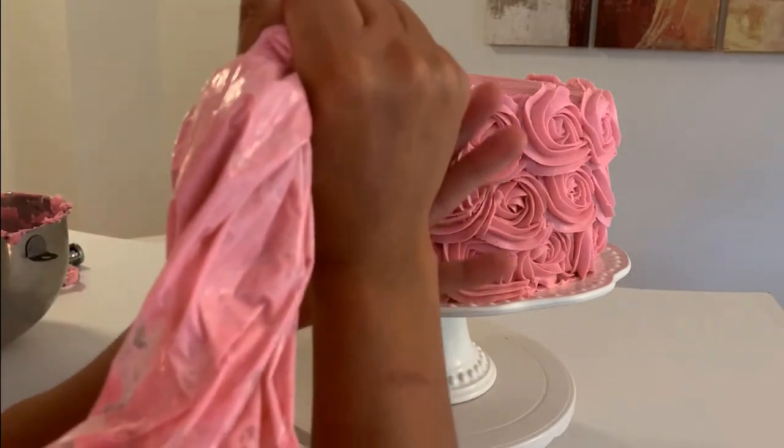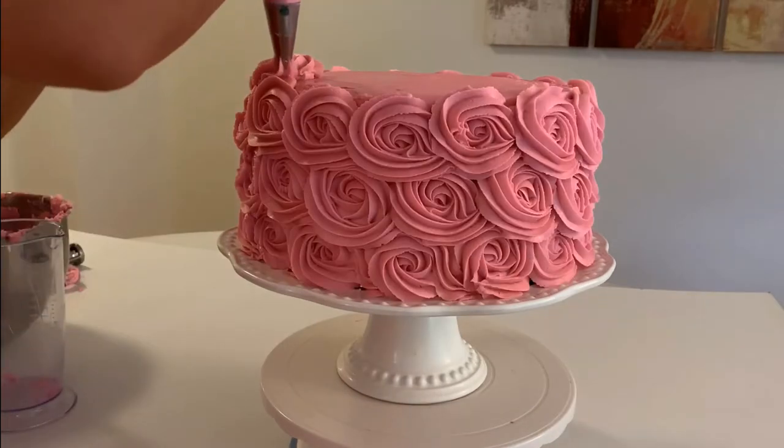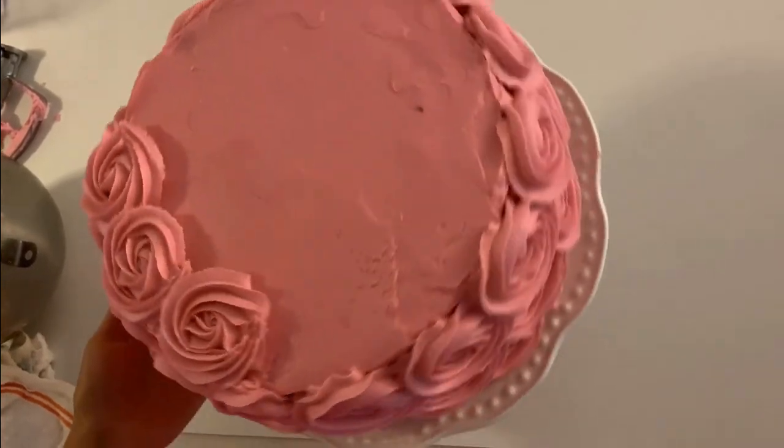Now you are going to the top of the cake and the hardest part is done. We start at the outside layer first, starting the same as we did before — go in with a little bit of space, squeeze and wrap around.